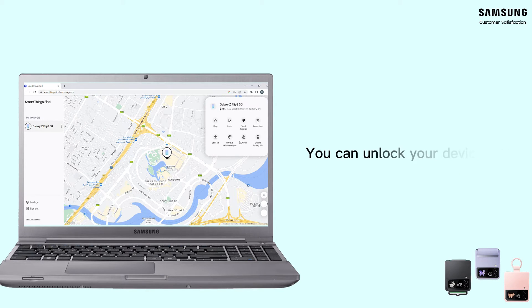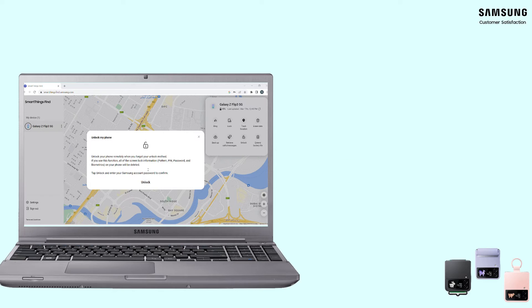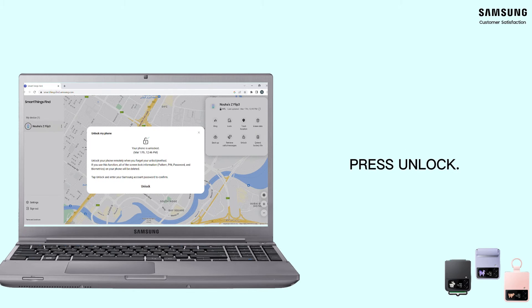Afterwards, in the menu you will select the option to Unlock. It will transfer you to another page where you need to type in your Samsung account password. Then you have to press Unlock. This option will delete your phone lock screen and you can access your phone easily.